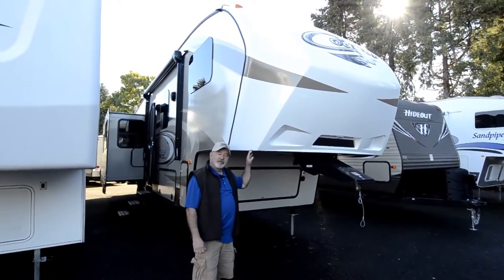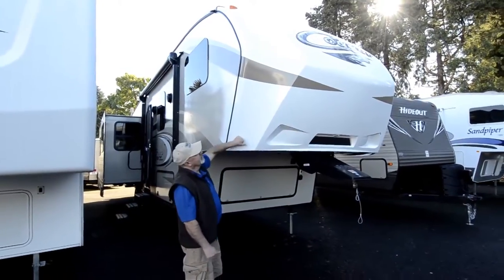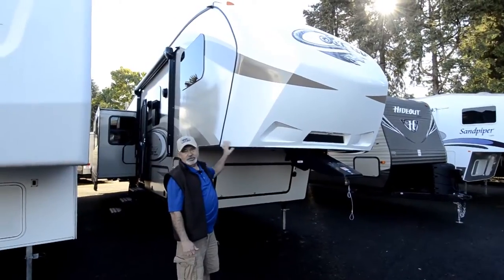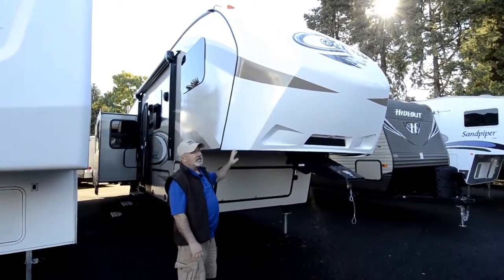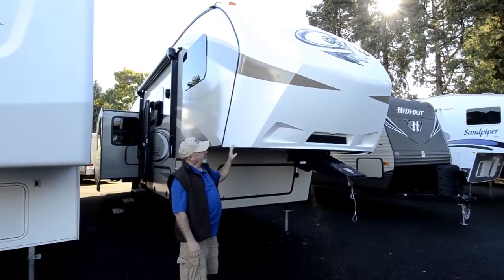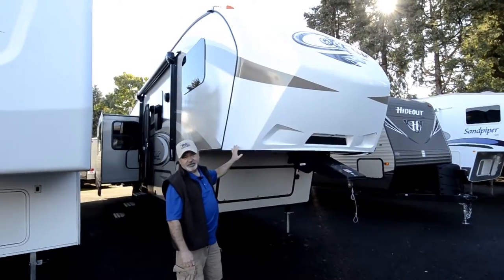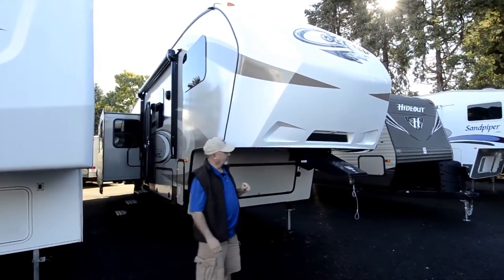Speaking of towability, they designed the front cap here — this is a molded fiberglass front cap, by the way. It's contoured to make it easier to maneuver. If you get into some tight spots, you've got the cutaway here to help protect the back of your truck. So if you're making a tight turn, less chance that you're going to hit the front of your trailer to the back of your pickup truck.